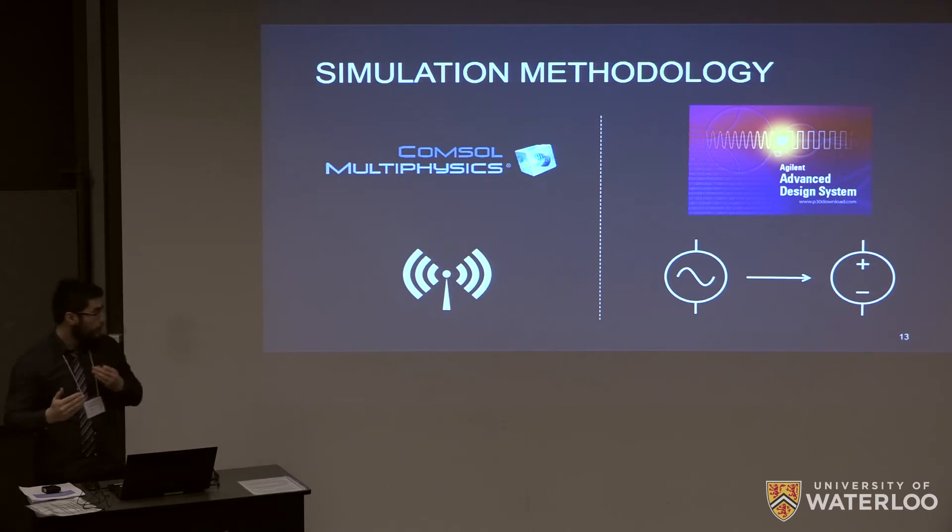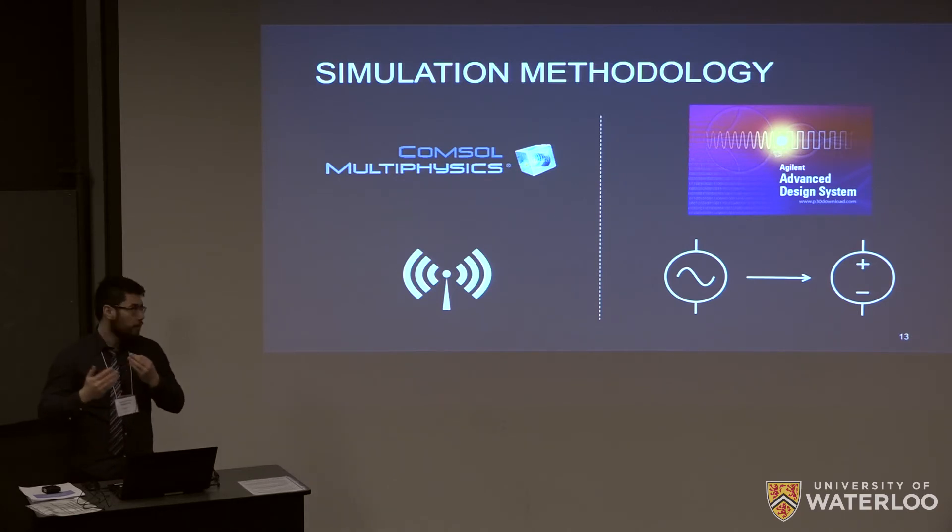These papers presented various results and we thought it would be a good idea to perform simulations to verify their results and confirm they are what they claim. Our software of choice was COMSOL Multiphysics — we're relatively familiar with it and were able to reproduce the results very well. Since COMSOL is not well set up for circuit element simulations, we performed those in ADS, Advanced Design System.